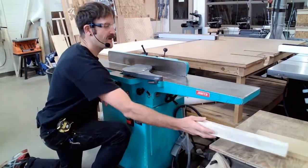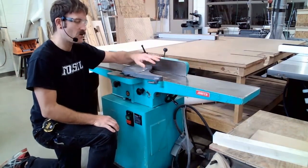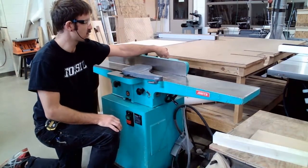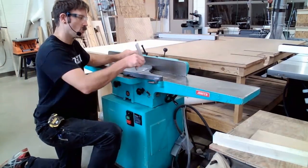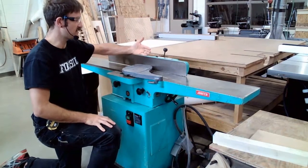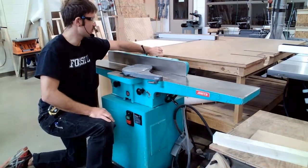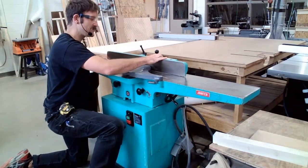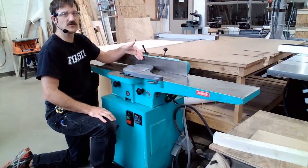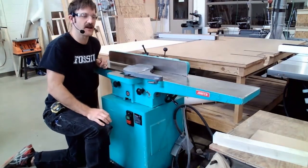The next thing to look at is the fence. The fence runs along the back and stabilizes our material. When squaring boards — cutting a face flat and then cutting an edge at a 90-degree angle to that face — the fence becomes really important. We have a couple of adjustments: we check it for square relative to the table, and this handle allows us to change the angle of the fence if it gets out of square. Back here, this handle unlocks and allows us to slide the fence in and out along the cutter head. We may need to do that because as material is run through, the cutter head starts to get dull, so moving the fence forward gives us access to a different part of the cutter head for a cleaner cut.